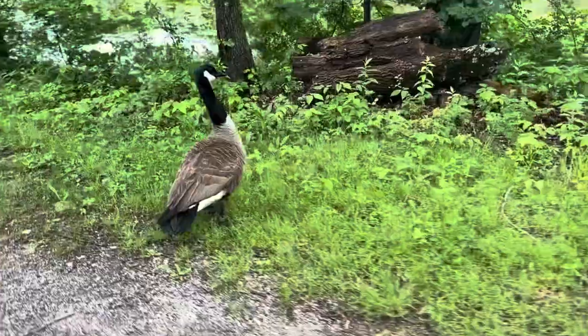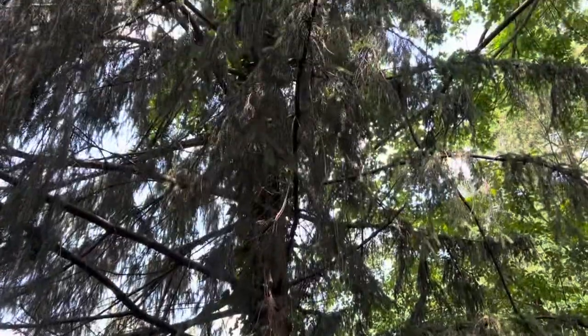Today, I went on a beautiful walk. Eventually, I stumbled upon a pine tree.